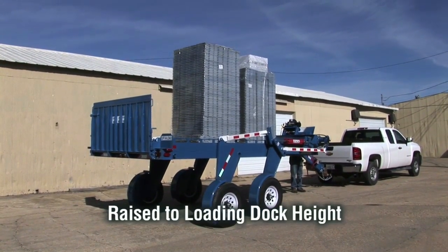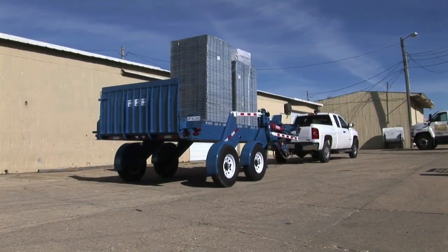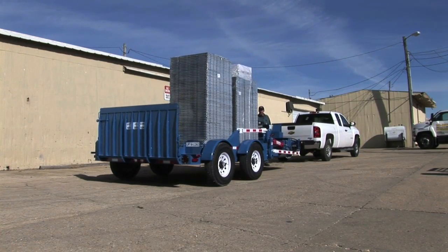That's right — raised to loading dock height or any level in between. Just think of the wide range of applications this will allow you to tackle.